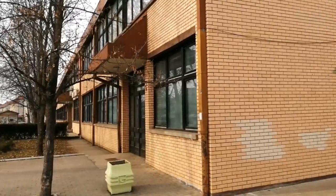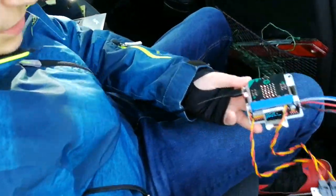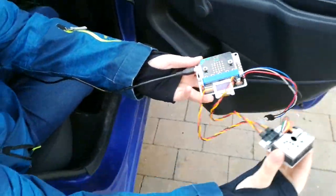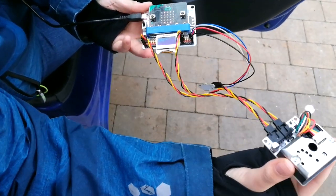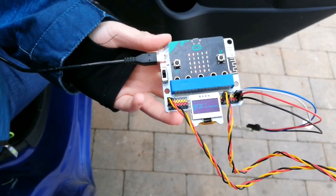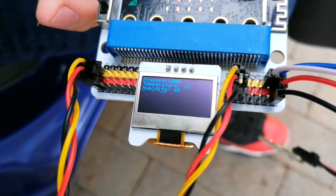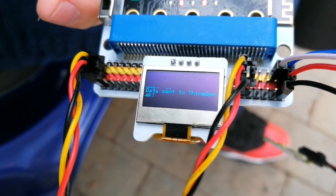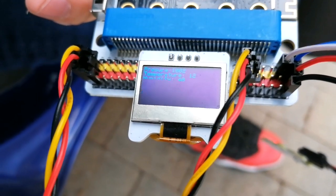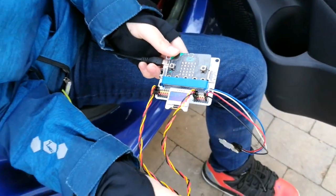Now we're going to several places. The first place will be my school. Let's try inside and outside school. We need to measure it a little bit... there we go, it finally worked. It's not that bad.